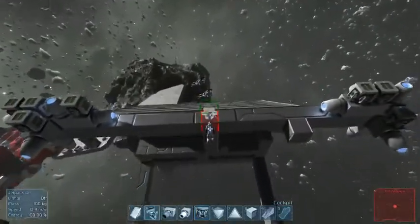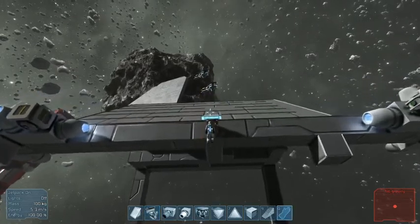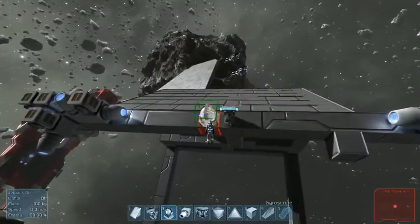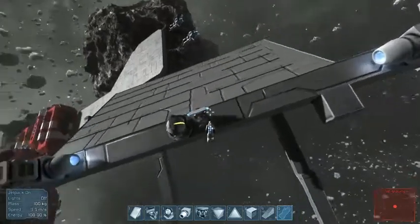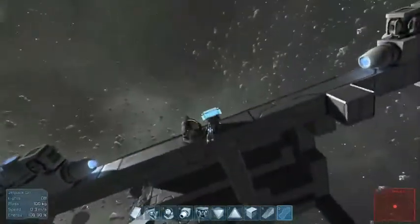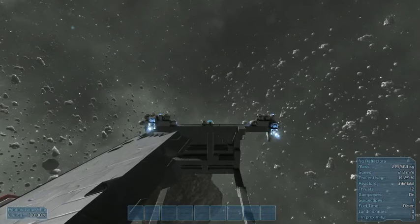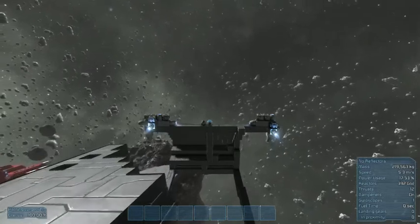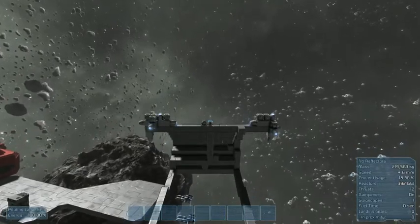I'll put the command chair right there. We need a gyroscope. Now this is the part where I drive the ship. What a ship I have. We're not going anywhere fast.